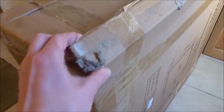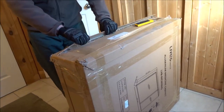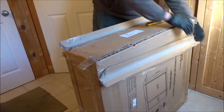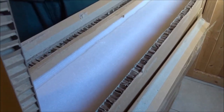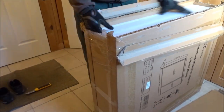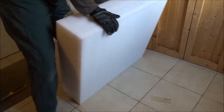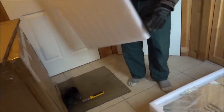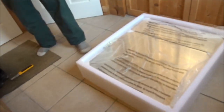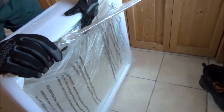It's actually packaged quite well. It has extra corner protection on it. Lots of heavy cardboard — we could use this cardboard for something, that's for sure. And Styrofoam too. Really nice Styrofoam box there. I'm sure we're going to upcycle that for something as well. Some pieces and parts.